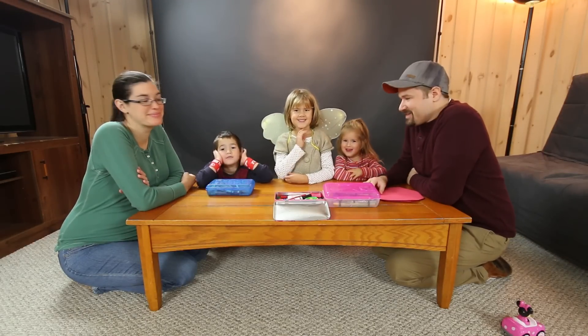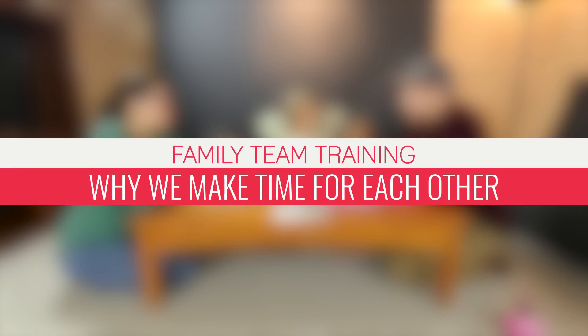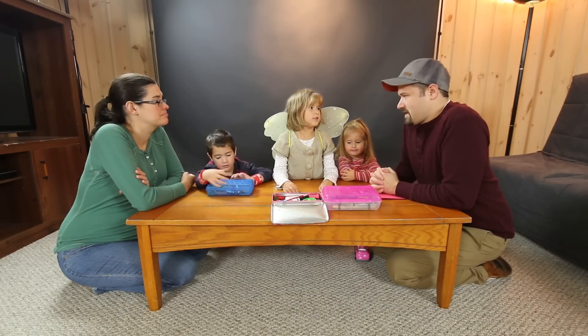Hi! So today we're gonna talk about how important it is for us to make time for each other as a family. So what do you guys think would happen if we never made time for each other as a family?